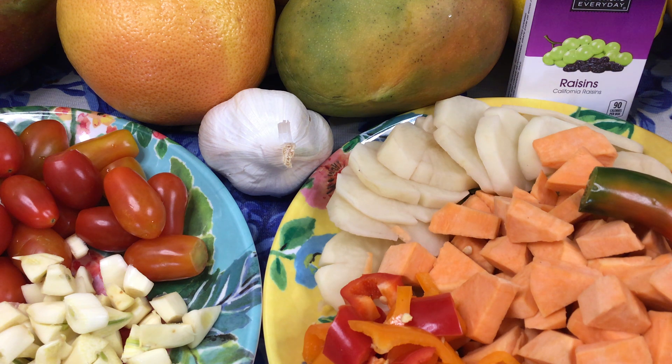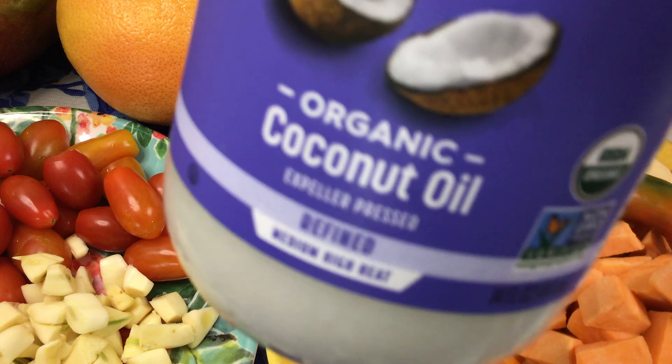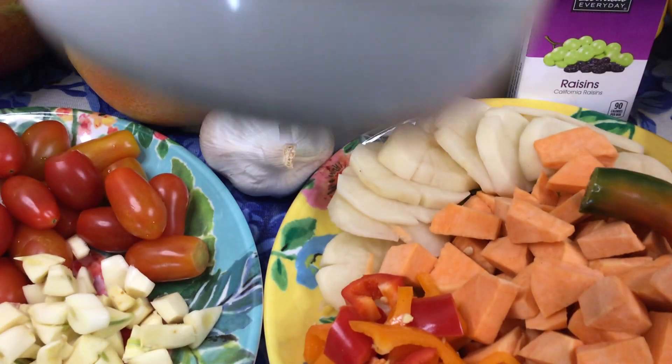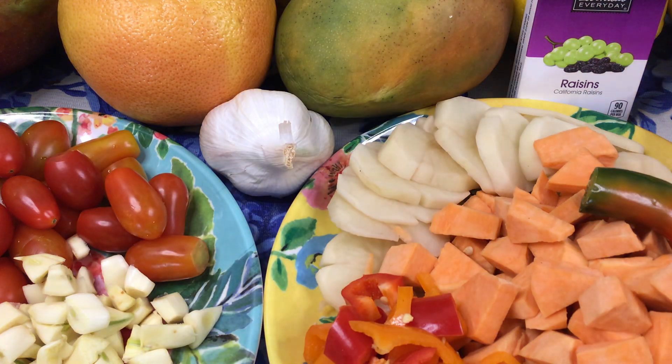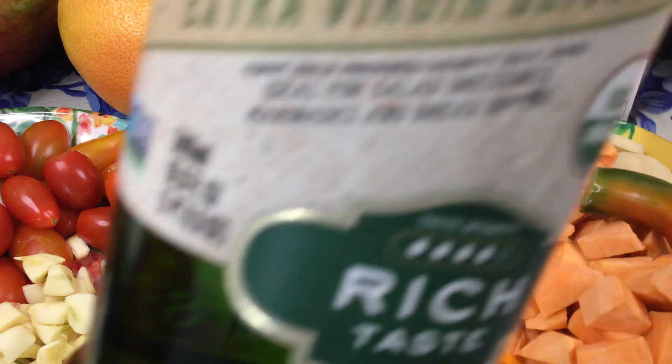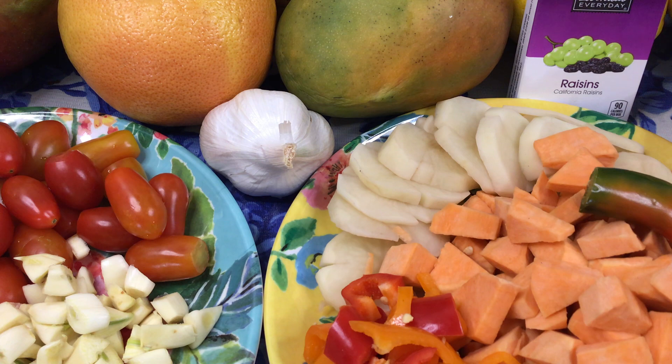We are going to use organic coconut oil in sautéing instead of olive oil. This is a product of the Philippines. You could also use organic olive oil if you would like.